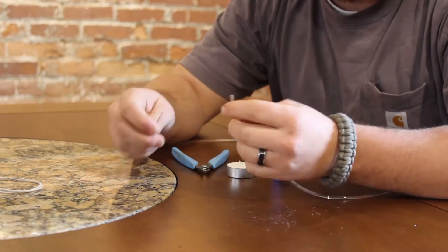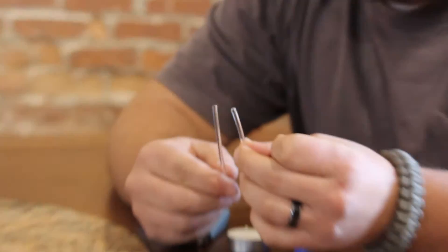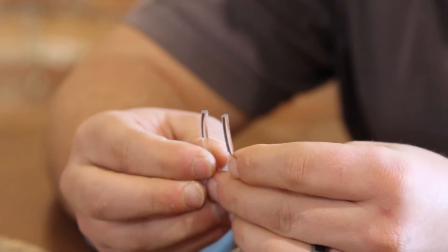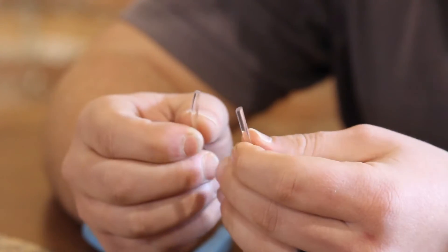So once you straighten that out, the second thing I like to do is take a look at the ends of my poly and make sure they're nice and cut straight. We do our best to cut them straight here, but if for some reason you have an angle on one end, it might cause you a little bit of an issue because it does get slippery once we melt these and join them together. So I've already cut mine so they're nice and straight.